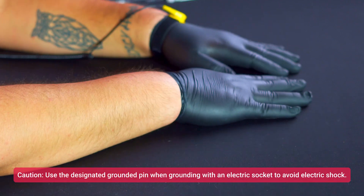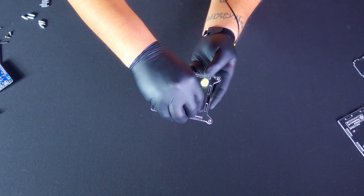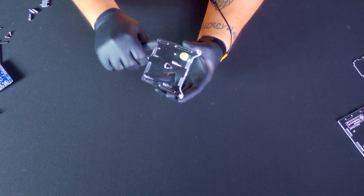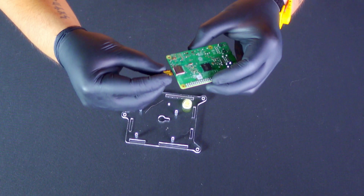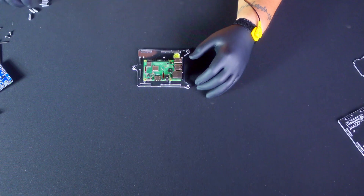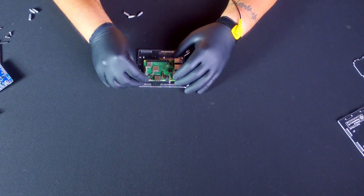Now, with these precautions in place, let's dive in. Begin by taking the acrylic base panel with the attached bubble level, then install four metal standoffs into the corresponding holes on the base. Next, insert the provided microSD card into the designated slot on your Raspberry Pi board, ensuring the card connections face downwards and the writing on the card faces outwards.